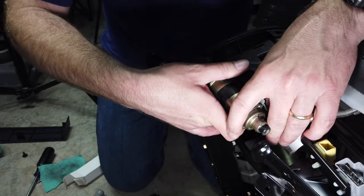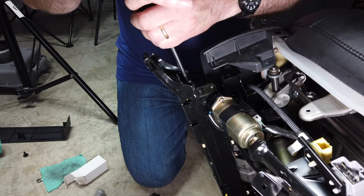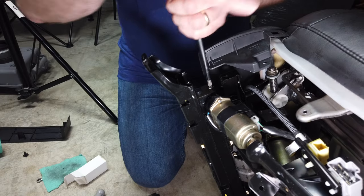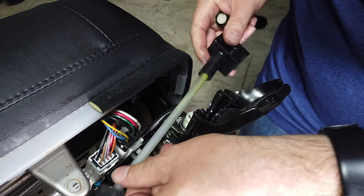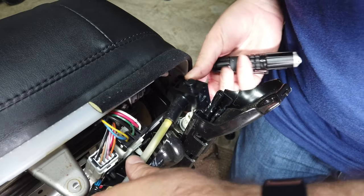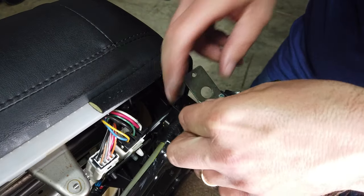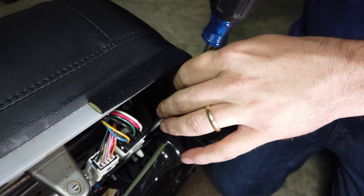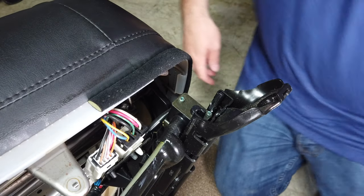I'm going to slide the motor side back on and hopefully it'll drop in there. Take this gearbox and reconnect it to the motor. It looks like it's threaded but I guess it's a square shaft like your string trimmer or something. Now it's time to put the cover plate back on. If we're lucky that's all there was to the repair — now it's just to put everything back together again.